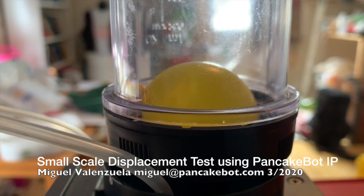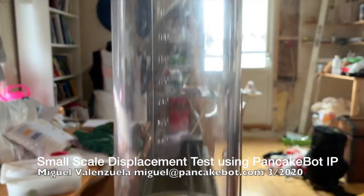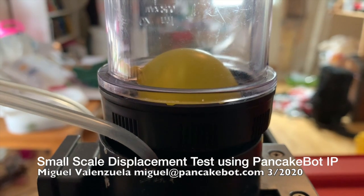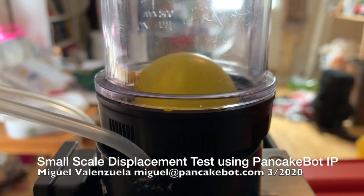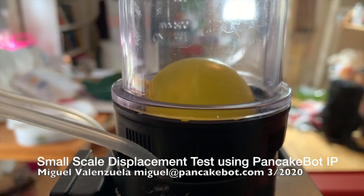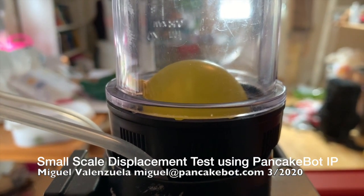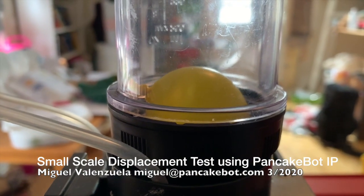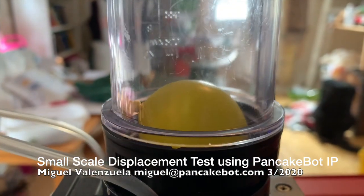This is a pancake bot and this is the pancake bottle. Right now there's a continuous air pump inside of it, switching between positive and negative pressure, and you can see that the balloon is expanding and contracting. This can be used with a bag valve mask that is used for respirators.